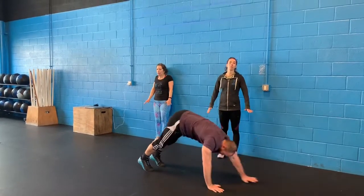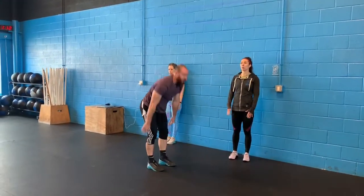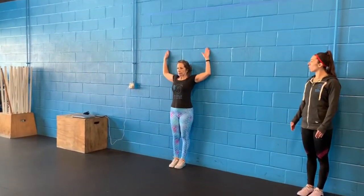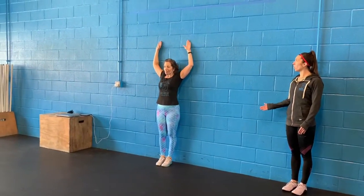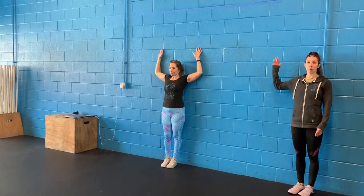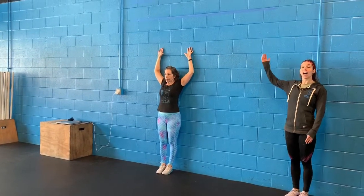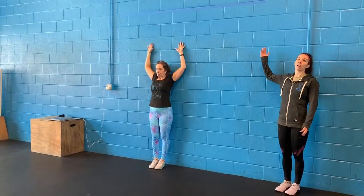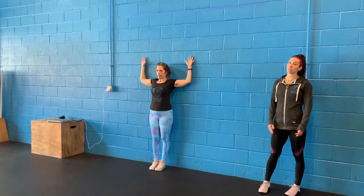Making sure that your upper back is all nice and mobile. Next we got 10 wall slides — get some good mobility here with those shoulders. Keep your body on the wall, get your arms above your head, starting at about a 90-degree position. Go as high as you can while keeping your arms on the wall, and when they're about to come off, bring them back down.